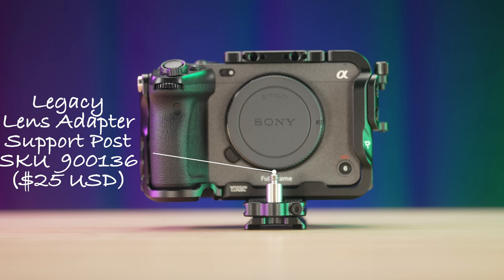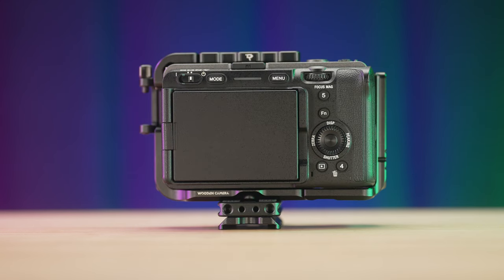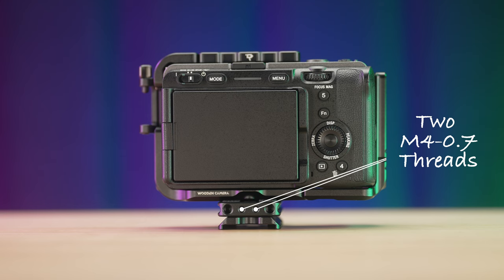On the front of the ARCA riser, there is a legacy lens adapter support post holder with M4.7 thread that can be adjusted with a 3mm hex tool. On the rear of the ARCA riser, there are two quarter-twenties and two M4.7 threads.